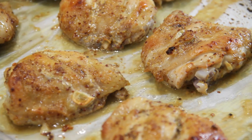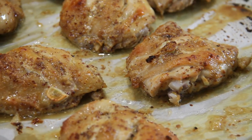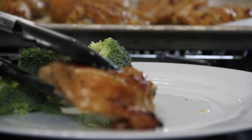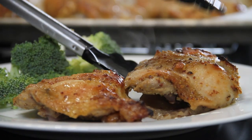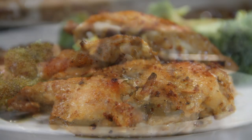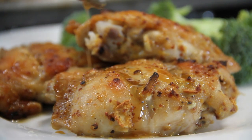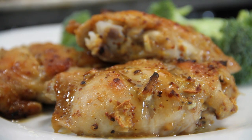After 30 minutes they are done, my friends, and don't they look spectacular — my goodness they smell so good. Let's plate this up with our favorite veggies. Just spoon some of those wonderful juices over the top to make it absolutely delicious.